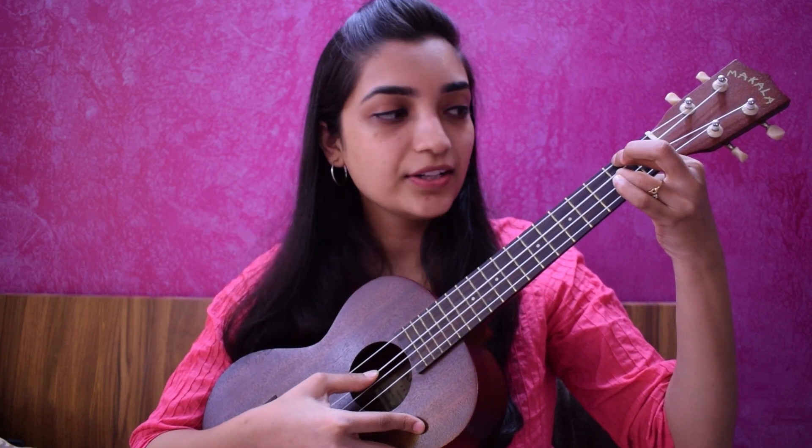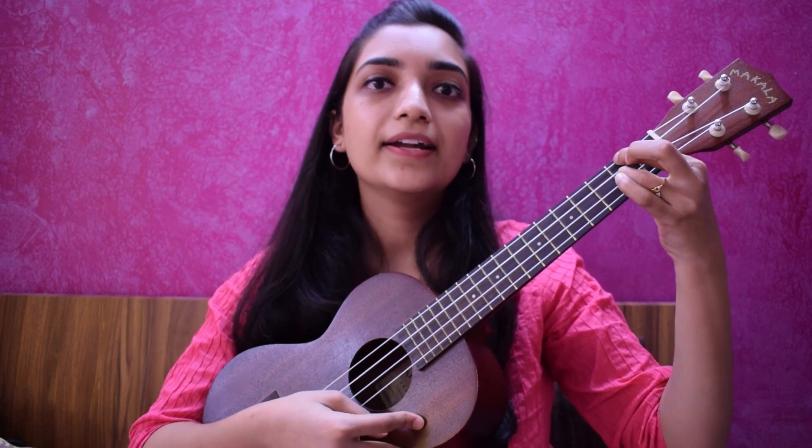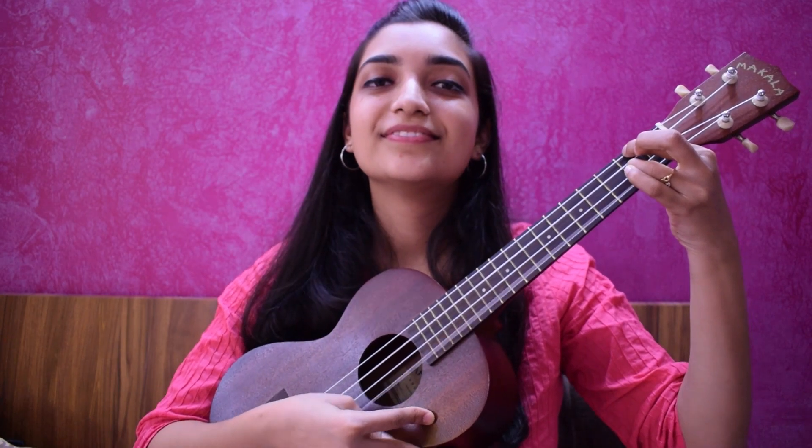This string is good. This is an open string, so no problem. Yeah, we are good to go! That's how it sounds. Now you can play with me. Ready? One, two, three, go!